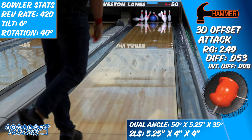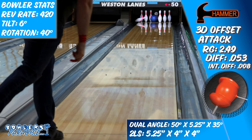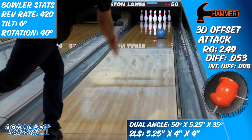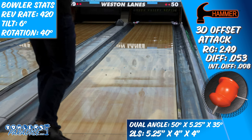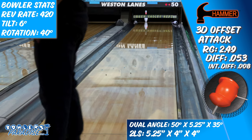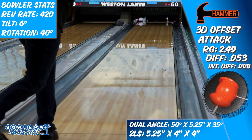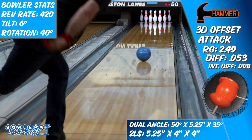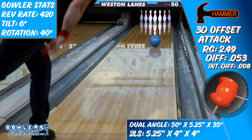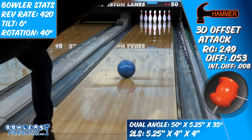And then the real magic happened. This blue beast absolutely ran pins over from the inside part of the lane. At no point did I feel like it was going to blow past the break point. It seemed to never miss getting into its roll phase, and best of all, it was positively responsive to changes in rotation and tilt. That is just about everything you can ask for out of a pearl bowling ball.